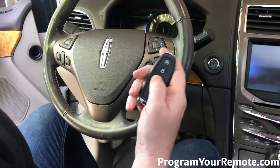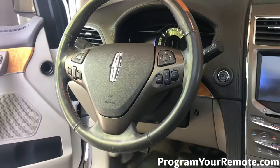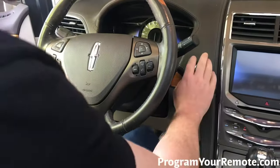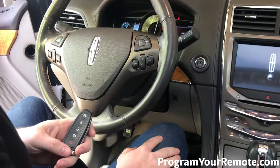Let's see if it works. I'm gonna set these outside just to make sure — otherwise it'll read them — just to make sure this new one will start the car. Perfect. That's a working remote. Thanks for watching everyone.